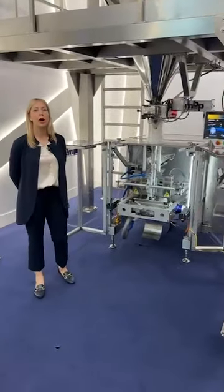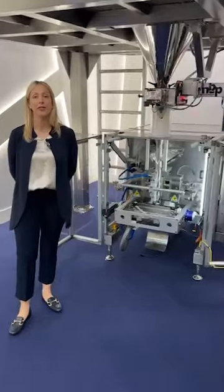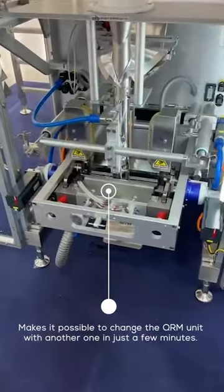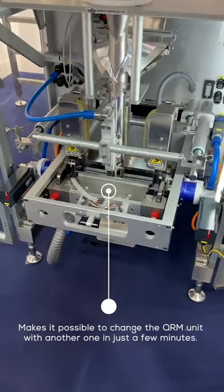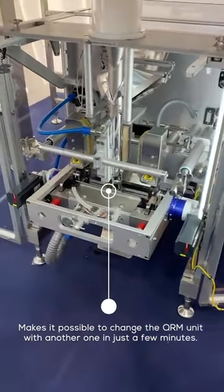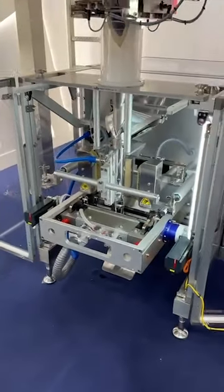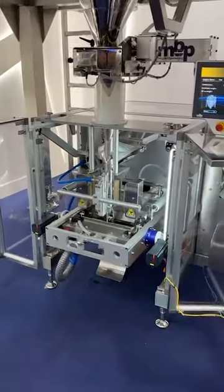The innovative sealing concept of the RQ550nano involves the change of the QRM unit with another in a few minutes, so that it's possible to switch easily from pillow square bottom bags to doy style bags.